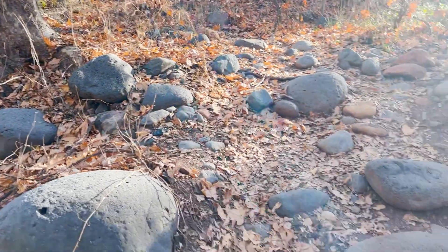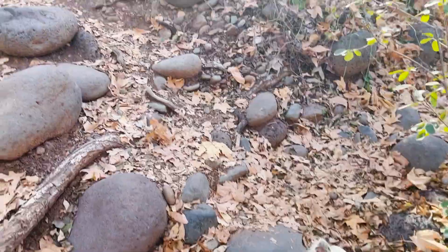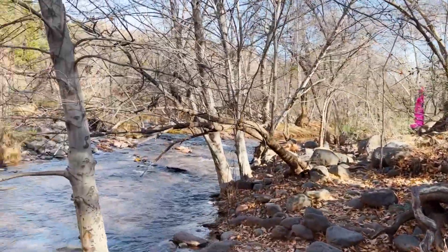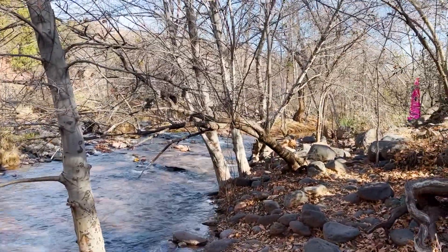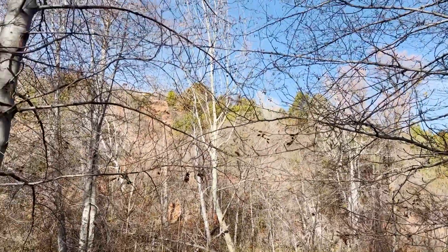That nice little creek behind the Ranger Sedona RV Park campground — easy little trail right behind the area. You can walk along this little creek, and there are nice houses up on that ridge on the other side.